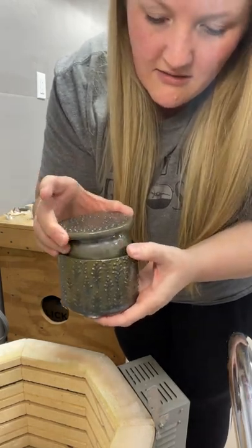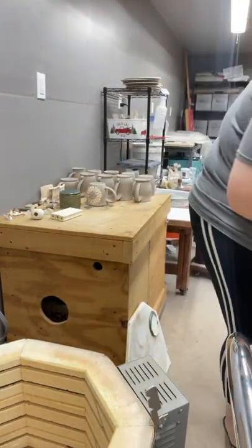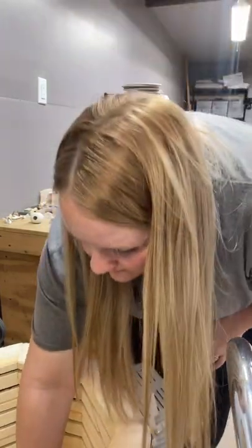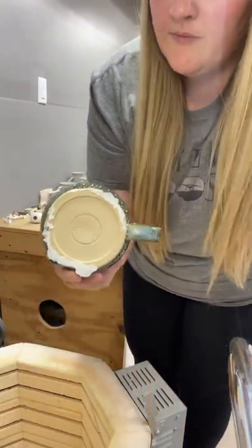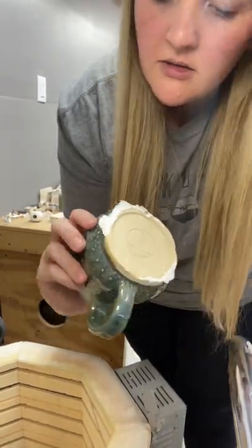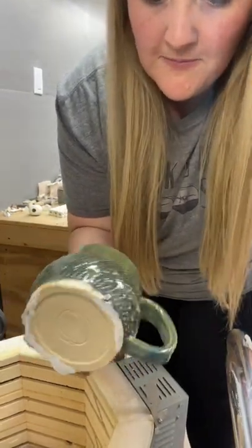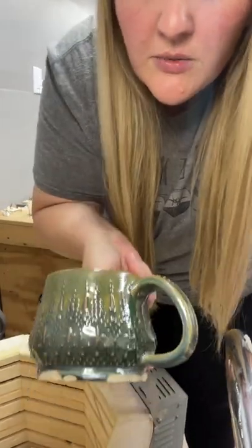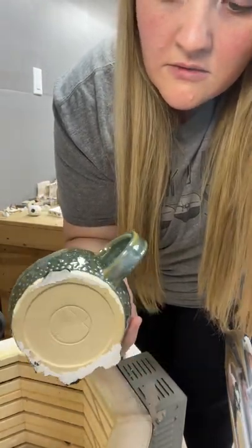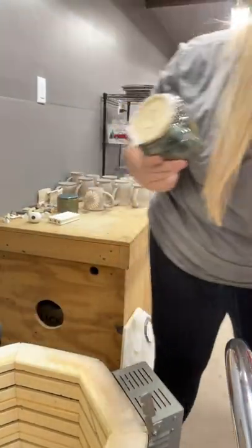Oh no — it fit that way. Another cup that ran. I can fix this one because it was just the foot ring that messed up. I know it's new glazes. This is that gunmetal green, which is a super pretty glaze. I think I can fix that one — it'll take some work, but yeah, I knew it was a possibility.